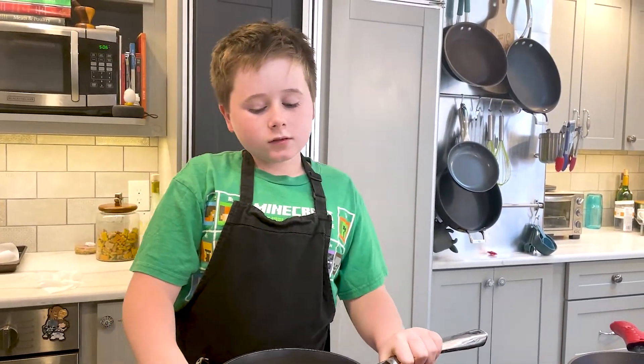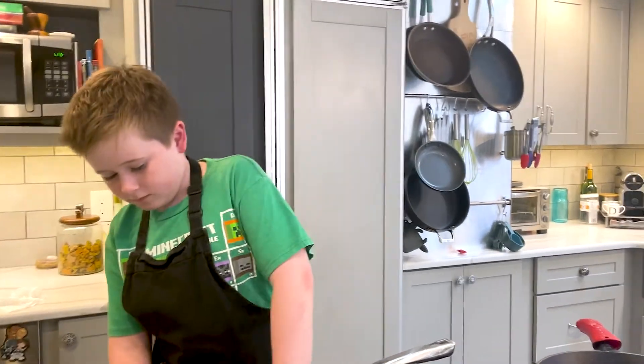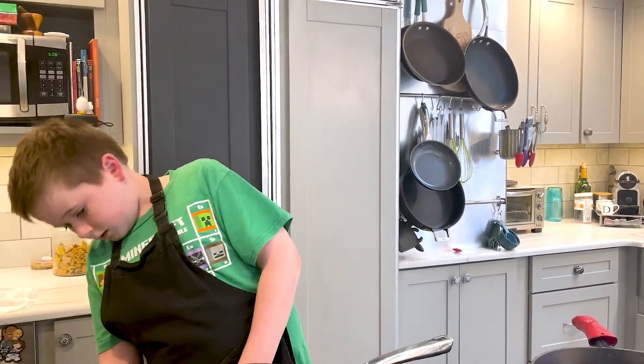For the potatoes, make sure you boil them until they're tender.